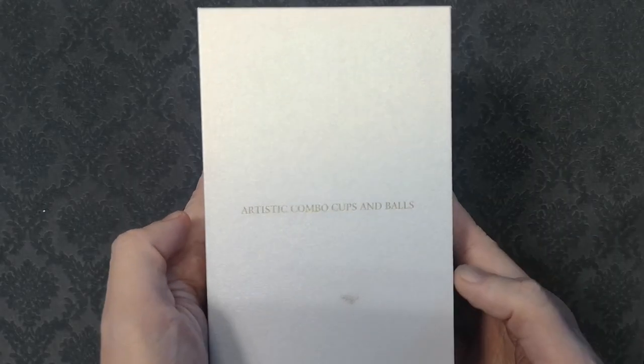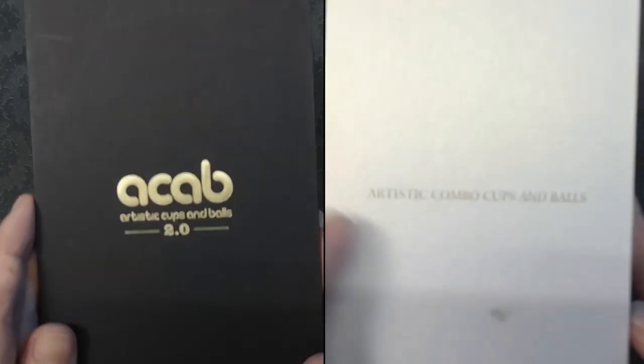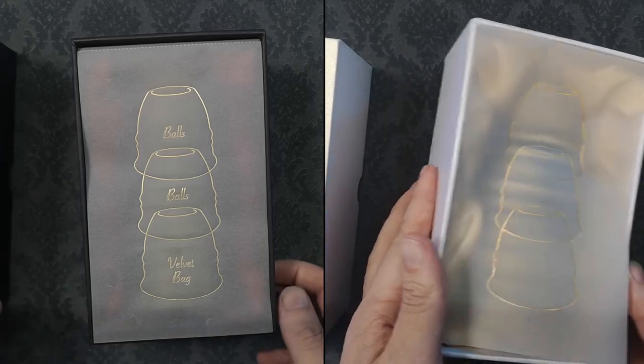I was very excited to receive this set as a Kickstarter backer and now would like to share my thoughts with you. This was a Kickstarter project back in November 2022 and it was delivered around January 2023. It should be on the TCC website by the time this video is uploaded. It comes in a white box, as opposed to the black packaging of the previous artistic cups and balls 2.0.